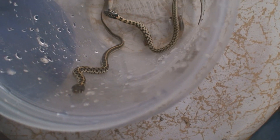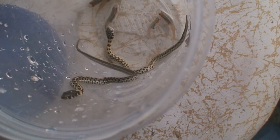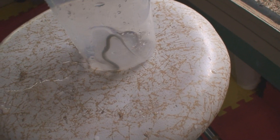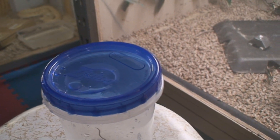Now this other one really doesn't seem to be showing any interest and really wants to come out and escape, so you have to watch that. If you want to just let them eat, simply put the lid on.